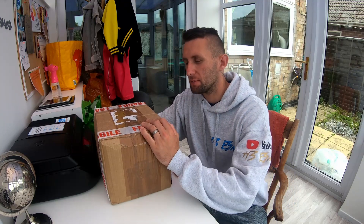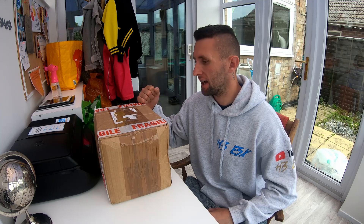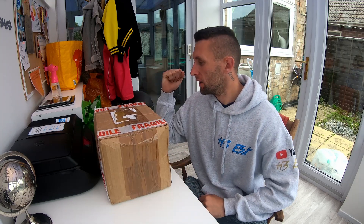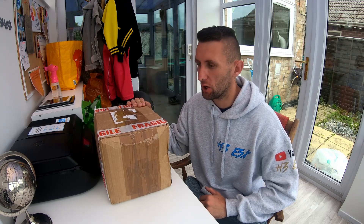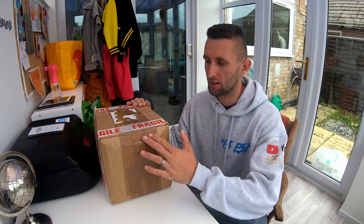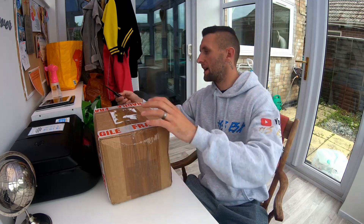Welcome back to another video. As you can see beside me, it's a super exciting day. I've literally just had a mystery box turn up from Alien Magic, ordered it the other day. It's an £80 mystery box with a minimum value of £120. I haven't opened it up yet — you can see it's still all taped up. I've got the trusted little knife and you are going to share the experience with me.